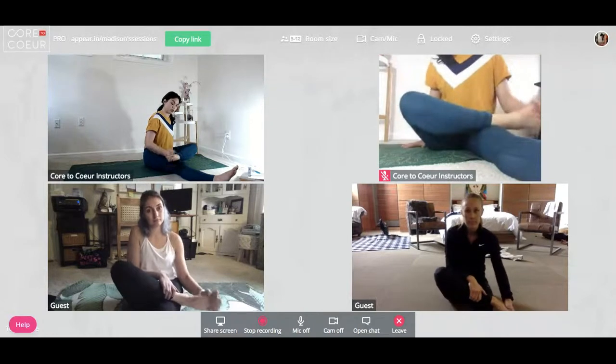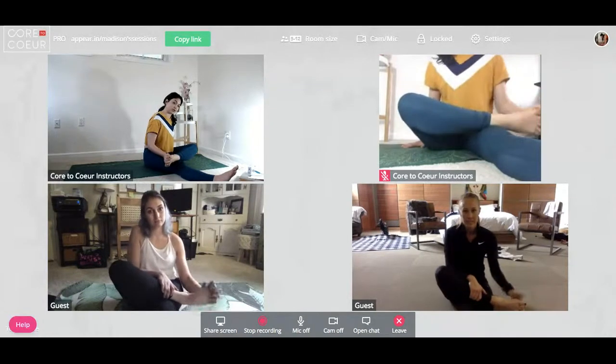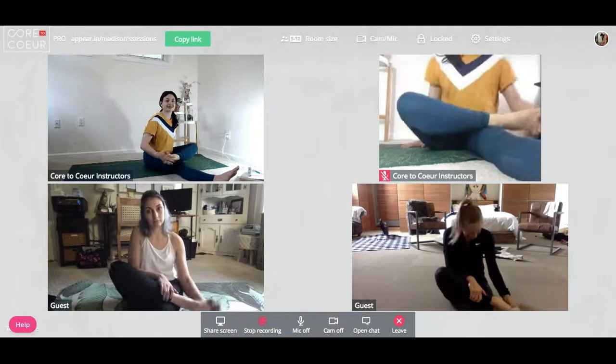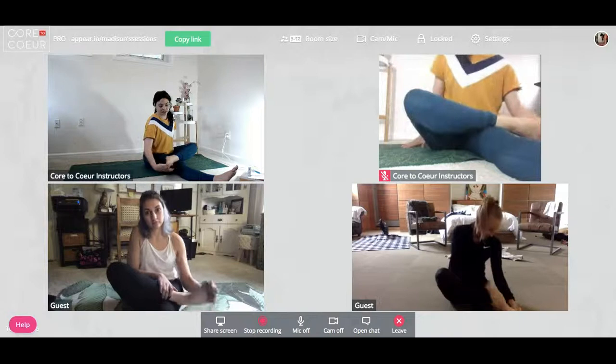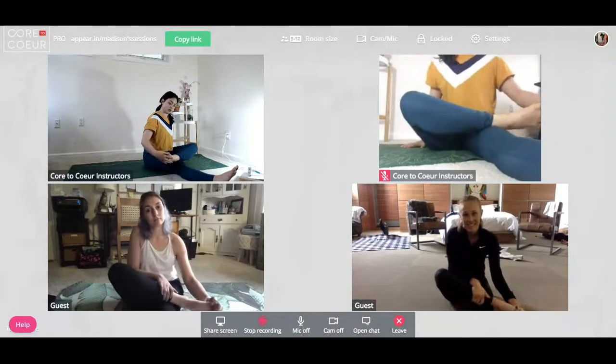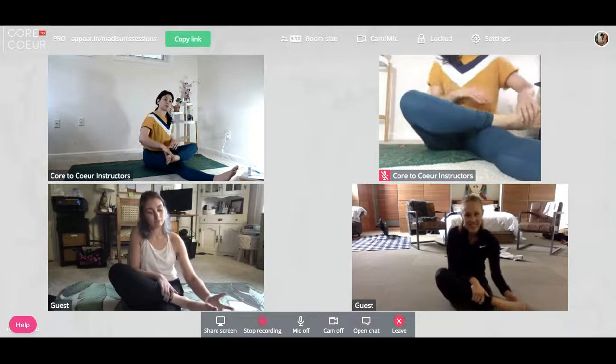One last little wiggle and shake, kind of pressing your fingertips even more into the crevasses of your toes, and then you're going to gently pull your fingertips away out of your toes.